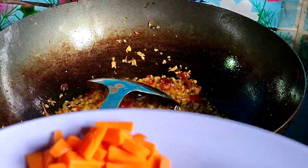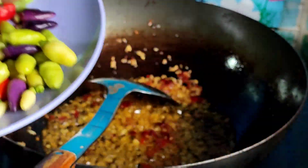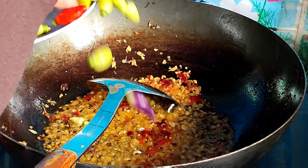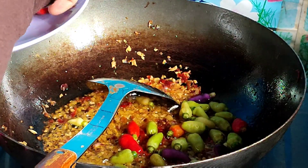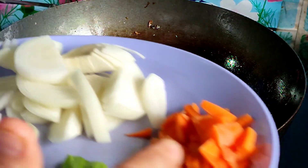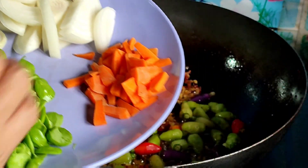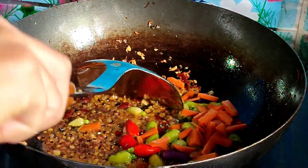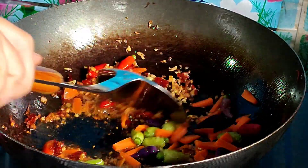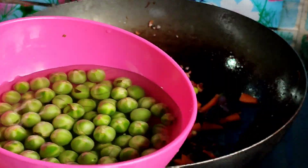Sekarang saya masukkan lada. Lada ini saya tidak potong, biar dia begini saja. Kemudian saya masukkan lobak merah. Dan saya masukkan terong pipit.